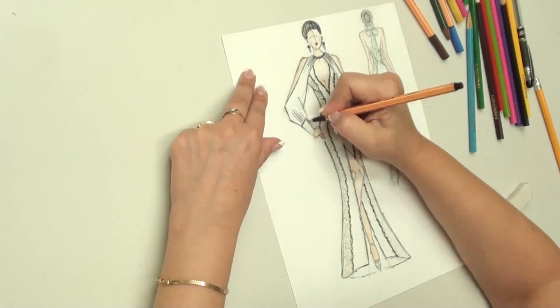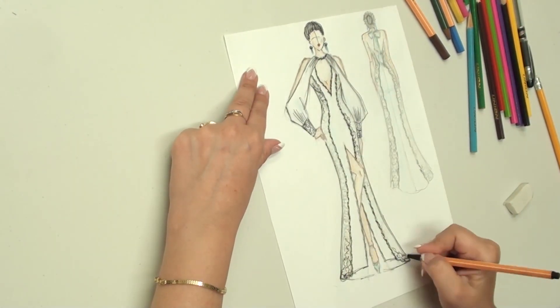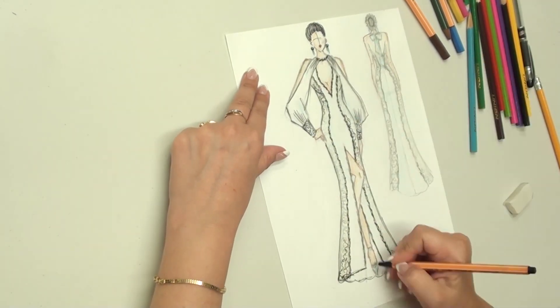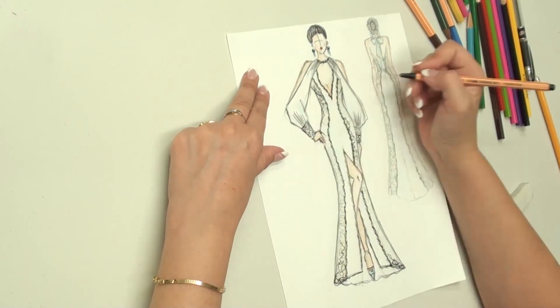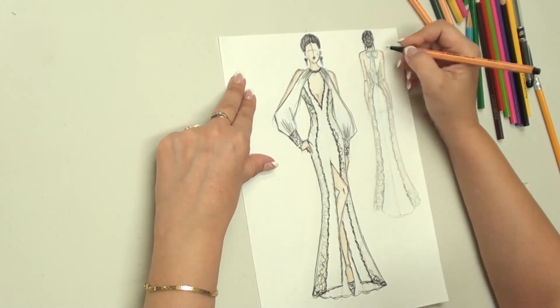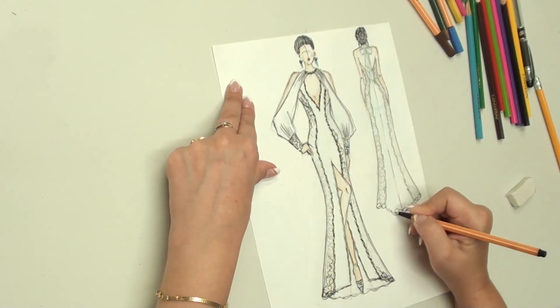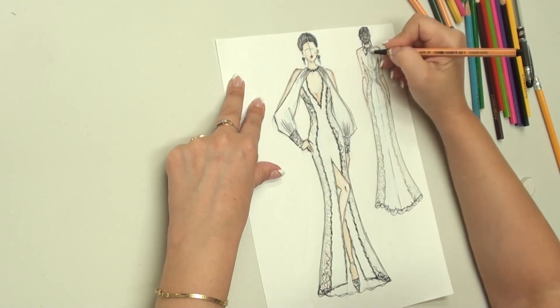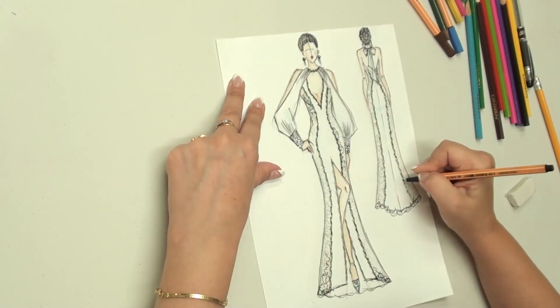The dress is made from mixed materials: thick fabric of two colors, chiffon and dense lace. I will explain how to cut all these fabrics and sew them into a single side piece, and then join this three-layer side piece with a single-layer central piece. You will learn a great professional trick for joining pieces with differently shaped edges.